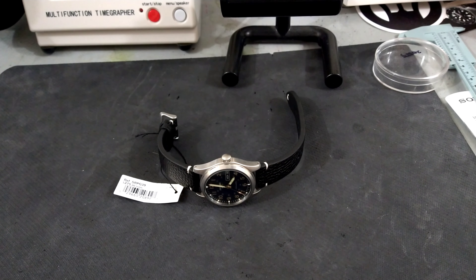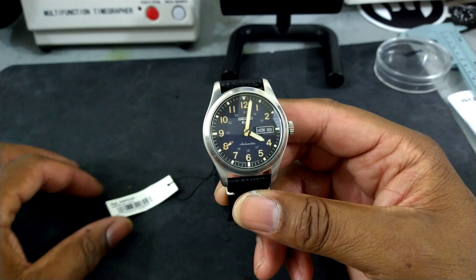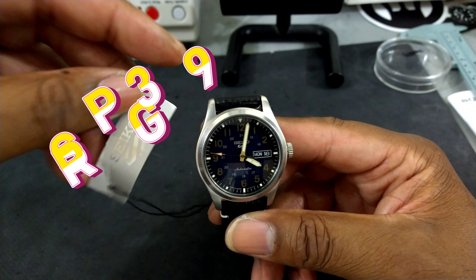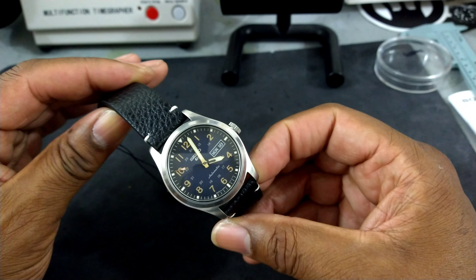Welcome to another episode of Watch Once Over. My name is Big E. Today's watch is going to be a Seiko SRPG39 — this is a Seiko 5, part of the Street Series, and I think this watch is just perfect.